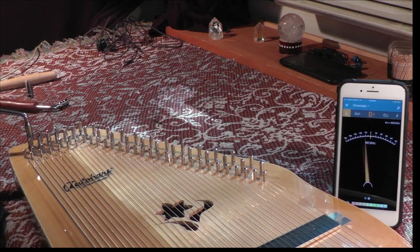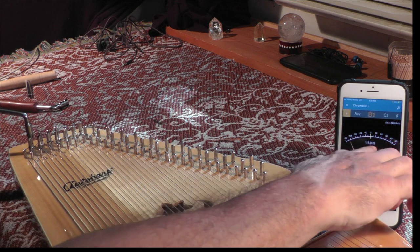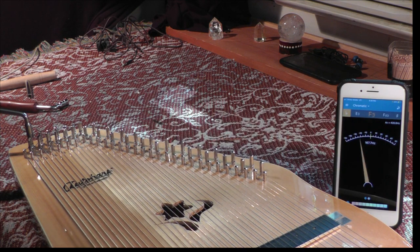So we have 60 on the tuner right now. We're not looking so much at the meter as we are at the actual number. If we get the 60 hertz somewhere between 60.1 and 60.9, that's good enough.